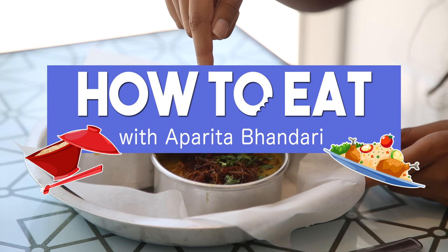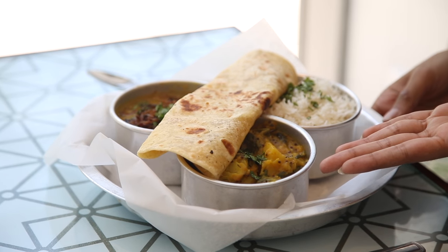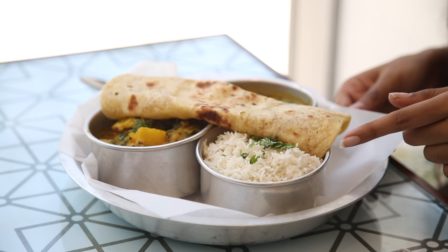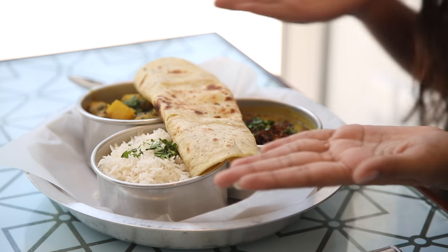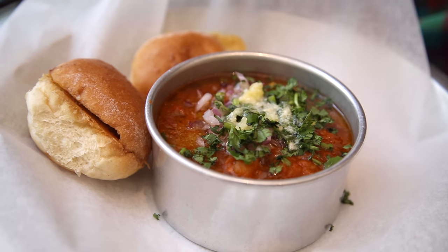So right here we have dal which is yellow lentils, some sabji which includes zucchini, potato and spinach, and over here we've got basmati rice and freshly made roti. And I'm going to be having a dish called pav bhaji, which is like a Bombay street food. Let's dig in.